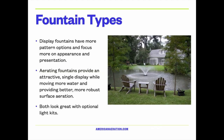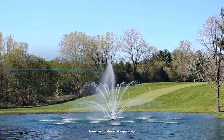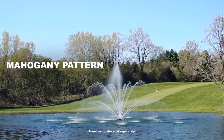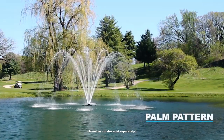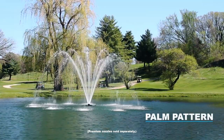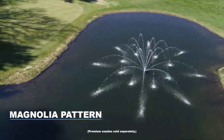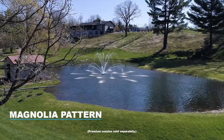When we consider fountains and the types of fountains that you'll see used today, there are actually two kinds. Display fountains, as the name implies, have a more display-type pattern — in other words, they focus more on appearance. Secondarily, they do aerate some, but their main feature is their look and appearance in the pond.